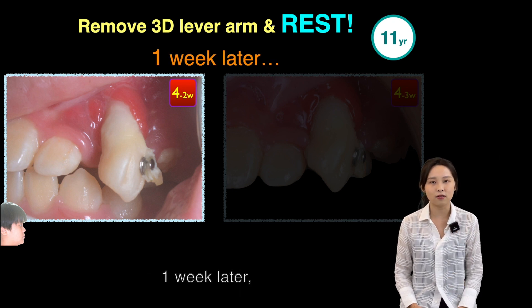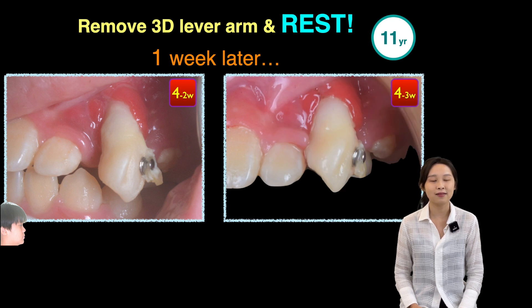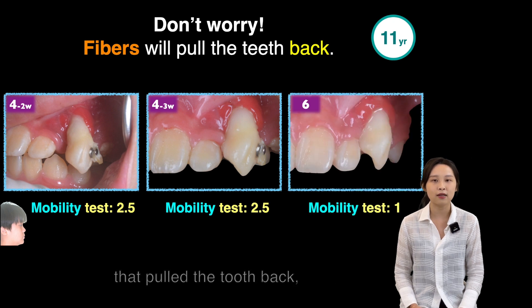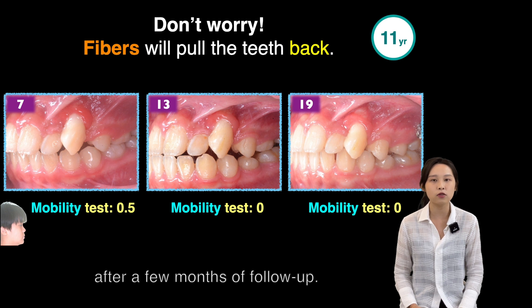One week later, the miracle happened. We suspect that it might be the periodontal fibers that pulled the teeth back, and it became more and more stable after a few months of follow-up.